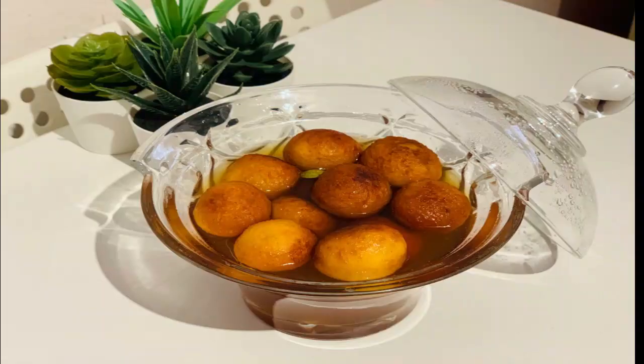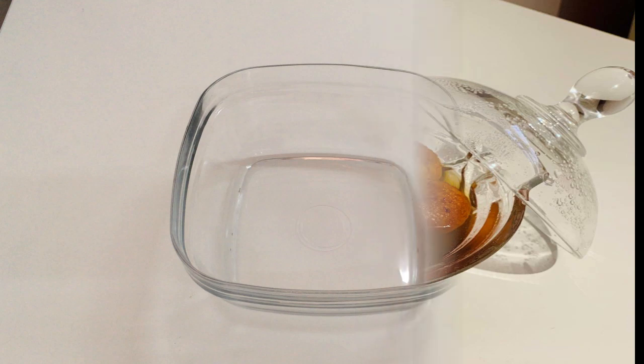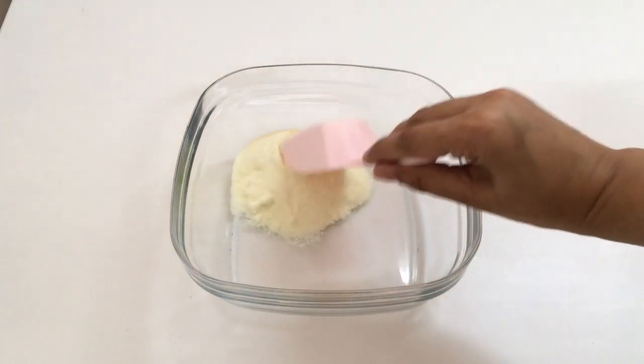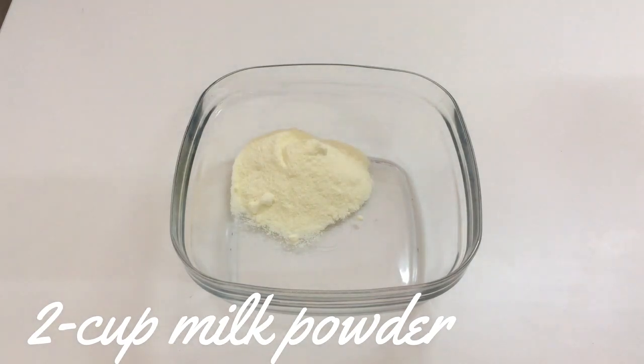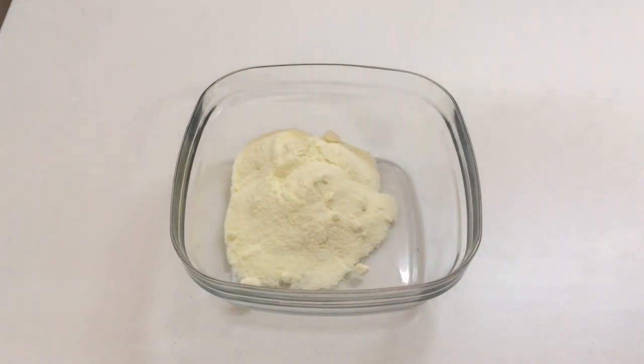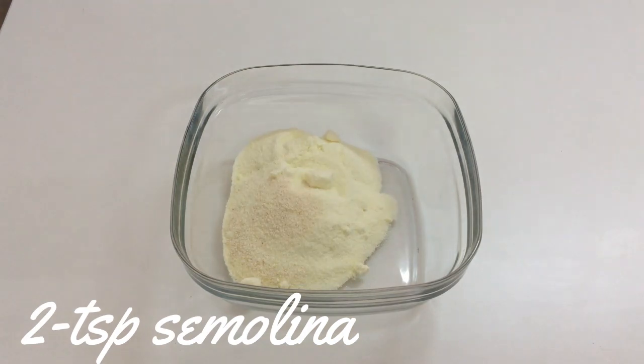Hello everyone, welcome back to my HomeTimZ video. Today I'm going to share my gulab jamun recipe using milk powder. Let's start. Here I am going to use 2 cups of milk powder and 2 teaspoons of semolina.